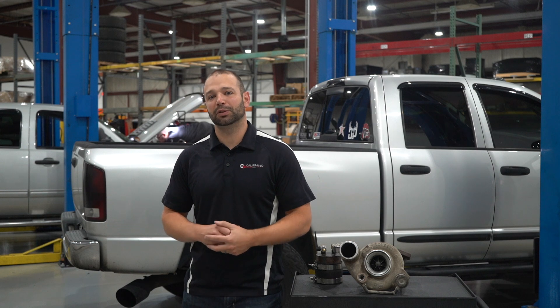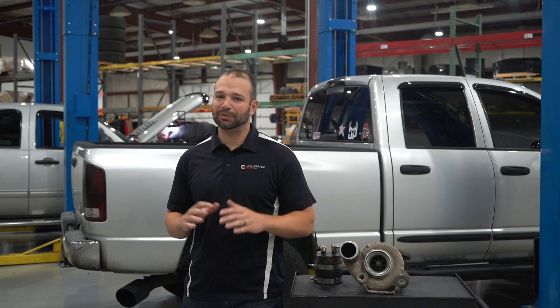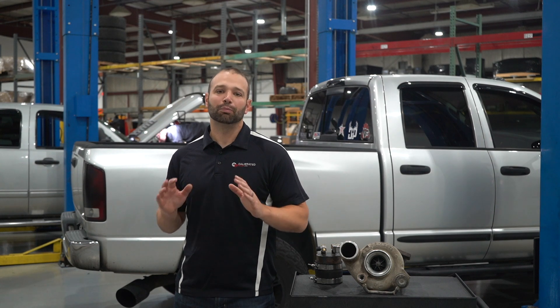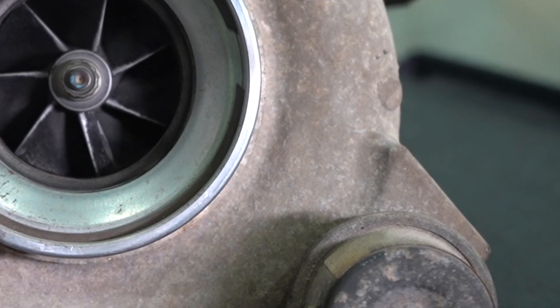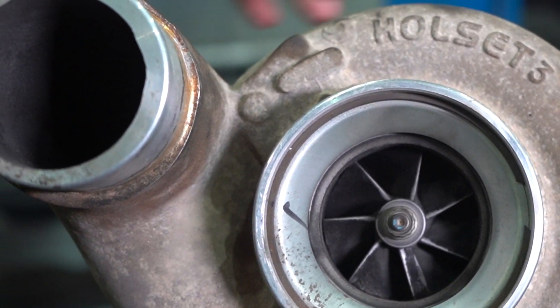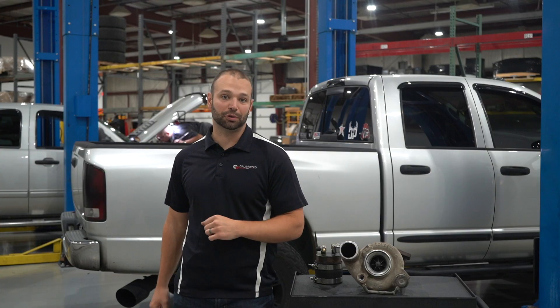EGTs start coming up, maybe a little extra smoke, maybe the engine cooling temp starts creeping up a little bit. You want to use that power, you want to use that tuner and that fuel system — eventually you're going to have to put a turbocharger on the truck. But first, I want you to check your stock turbo out and make sure you're in good mechanical shape before we decide what turbocharger to put on the truck.